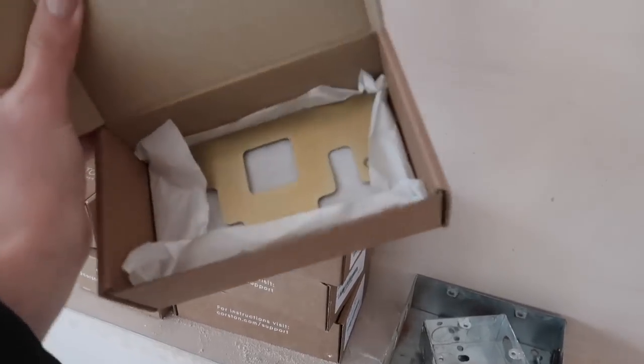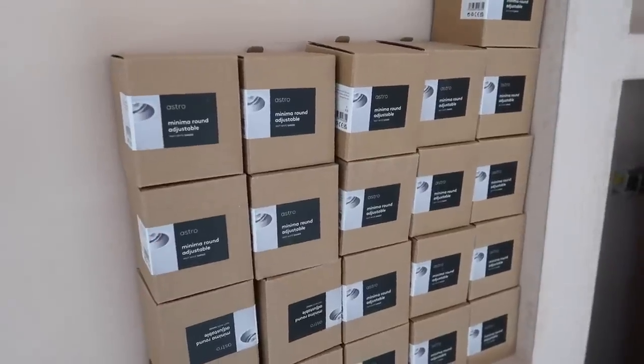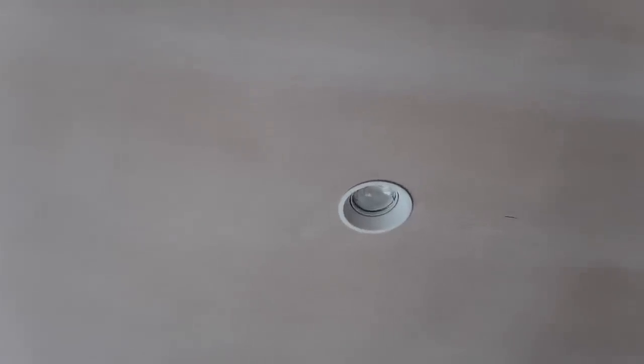You can actually see into the downstairs toilet now. We've had the fan installed up there and the wall lights are going to go either side of a mirror with a vanity unit as well. The light fittings are minima round adjustable in matte white — they're recessed so you don't get glare, very subtle compared to chrome ones. You can see my colour really needs redoing. I have a natural really dark patch here, which is why I wear my parting on that side. Always has been, even as a child.